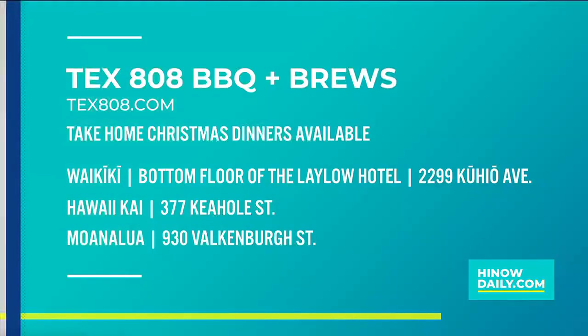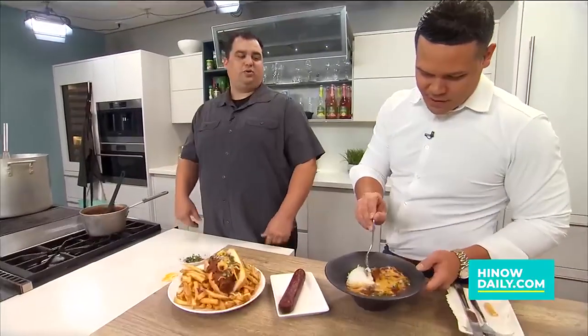People can just call and then come down and pick it up. I would recommend ordering on our website, Tex808 — that's the easiest way to order. It's going to feed five to six people. You can always order a couple. You can order the sides individually, so customize it however you like. Yeah, you can customize what you want. And if you really love our mashed potatoes, you can order an extra order of mashed potatoes or whatever you like.